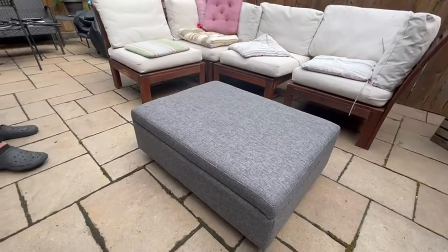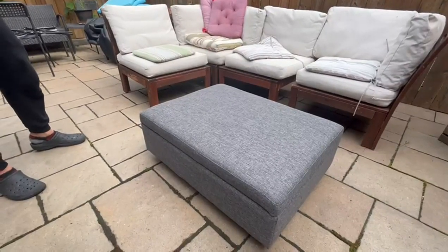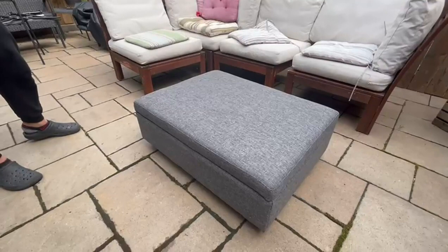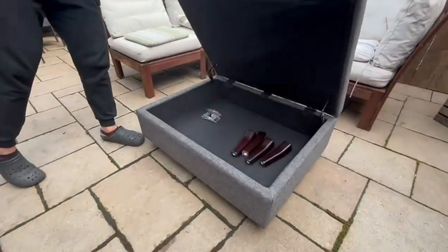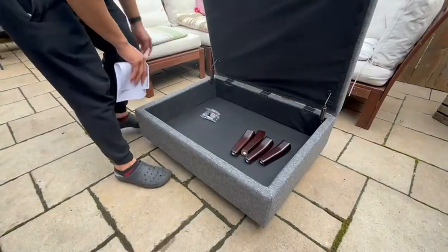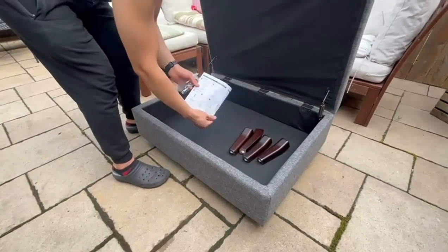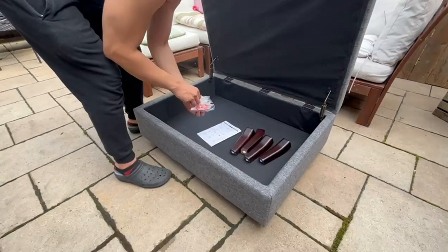I just got this coffee table storage ottoman by Simply Home — this is the Owen collection. We're going to see what it looks like when it's mounted, and we're going to mount it. It does come with everything you need to mount it, including the tools, so you don't need any extra tools.